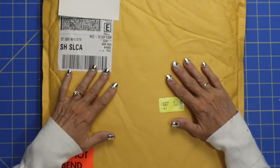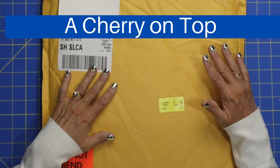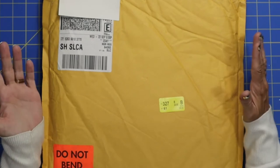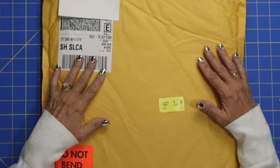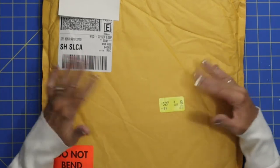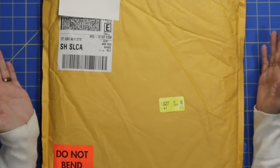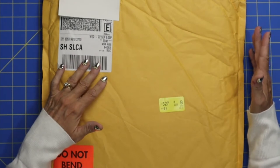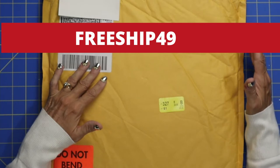I get a lot of my scrapbook and craft making supplies from Cherry on Top, because if you order $49 or more, you actually get free shipping. That saves me about $10 on each order. I put things in my cart and save up until I get to $49, which happens pretty quick. I think the code is 49 free ship, but double check that if you're going to use it.